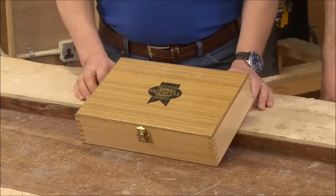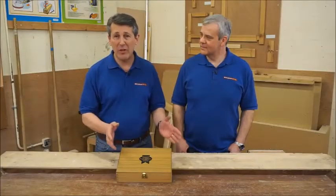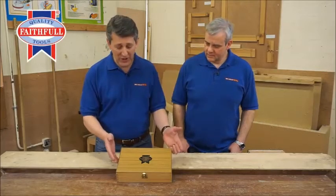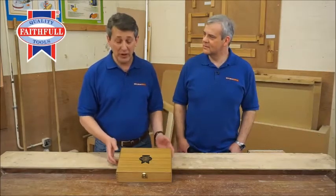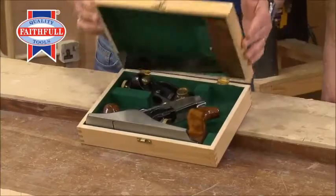Faithful Tools — always quality. This is a fantastic three-piece woodworking set. As you can see, it comes in a lovely case, good for presentation, good for gift, but also keeps the tools safe. Let's open it up.